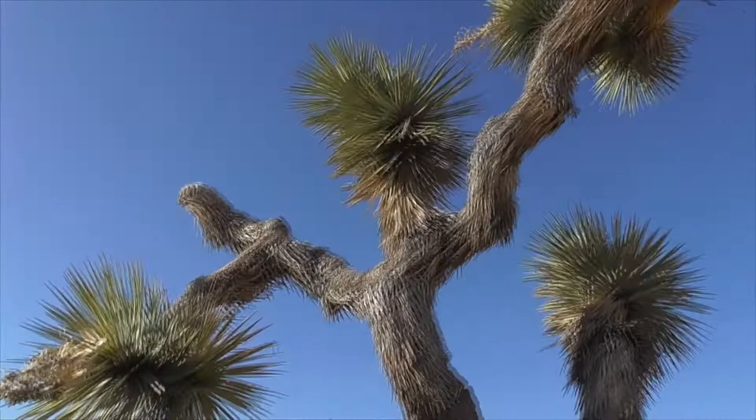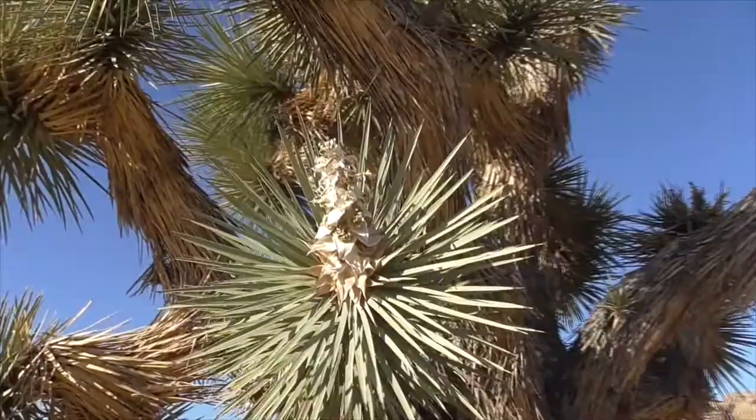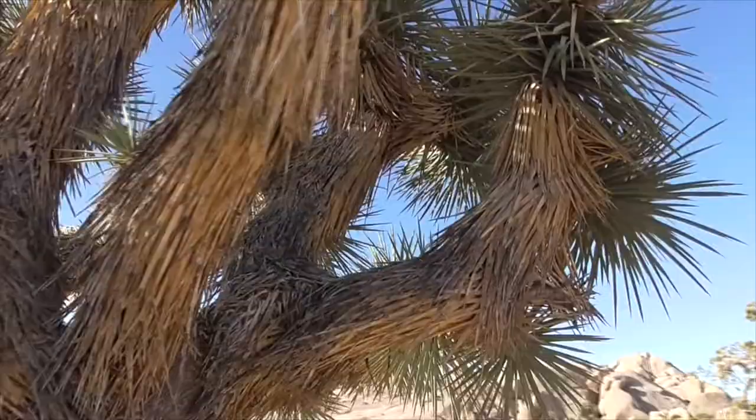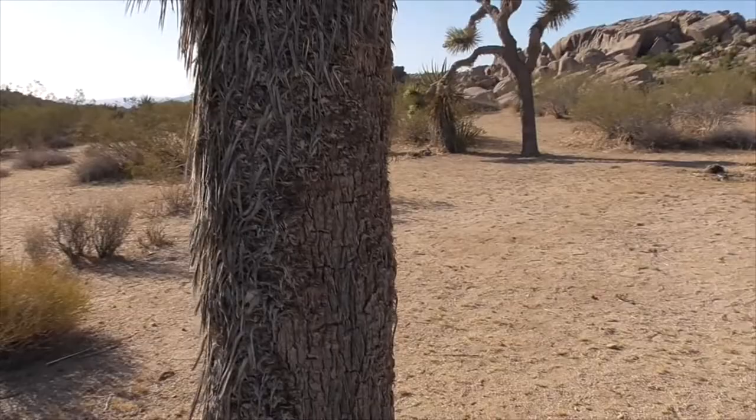This one here is a little shorter but super multi-branched, with last year's flowers still hanging on. See how it's all branched out, all in twos. And down here it's all been shaved bare by animals picking off the fibrous bark.